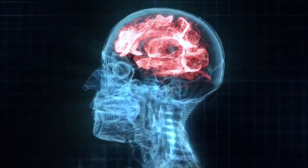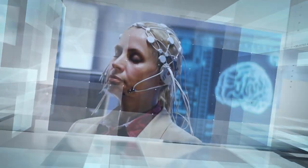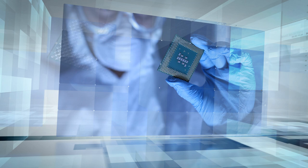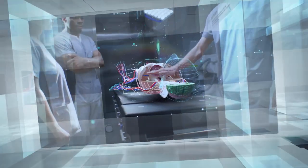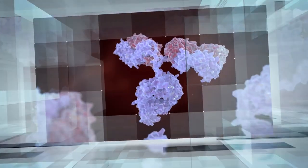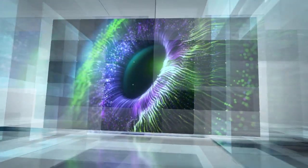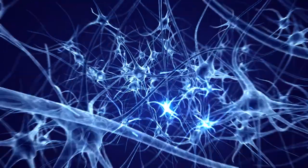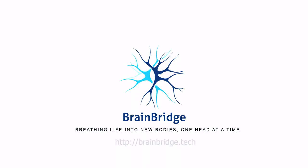To maximize compatibility and ensure seamless integration, we collaborate with the top experts in generative artificial intelligence, brain-to-computer interfaces, and robotics with multiple successful projects and hundreds of high-profile peer-reviewed research papers. Over the past few years, we developed the end-to-end approach which accounts for every single detail including immune compatibility, brain-body connectivity, replacement of the visual and olfactory systems, and post-operative rehabilitation. BrainBridge — breathing life into new bodies, one head at a time.